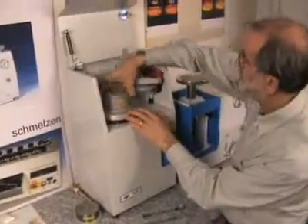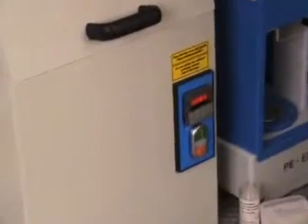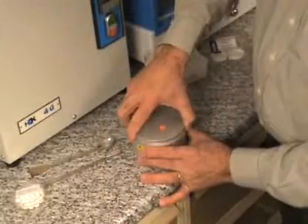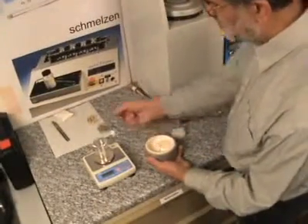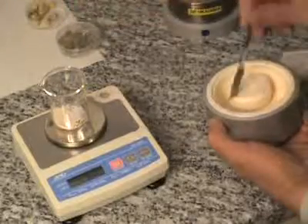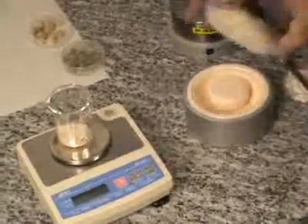The grinding vessel is fixed in the machine. The timer is set to 3 minutes grinding time. The display shows the remaining grinding time. And after 3 minutes you have a fine powder which is now formed into a pellet. About 5 grams is used to make a 40 millimeter pellet, and the press is set to make a 50 millimeter pellet.